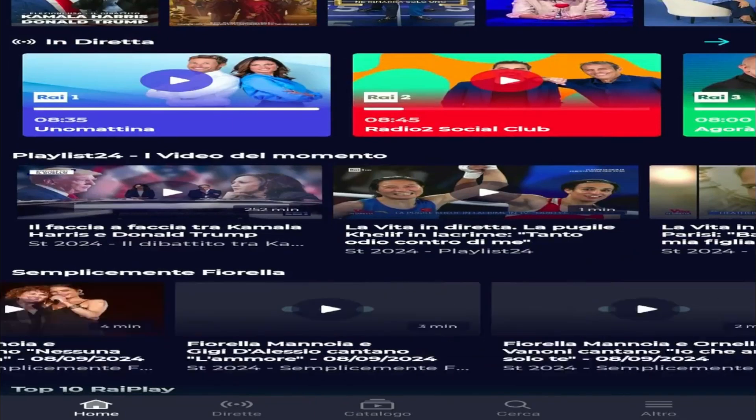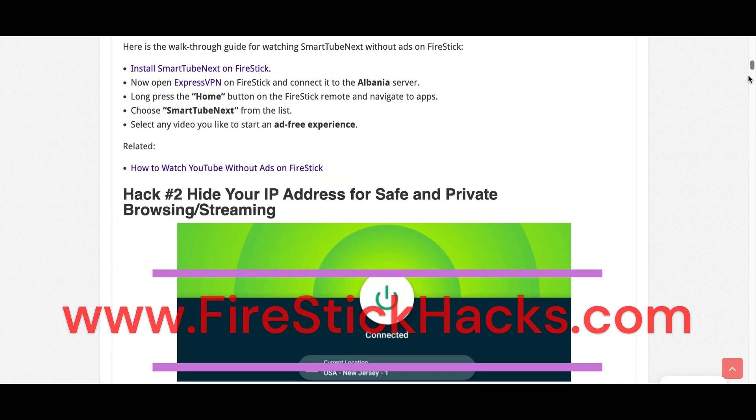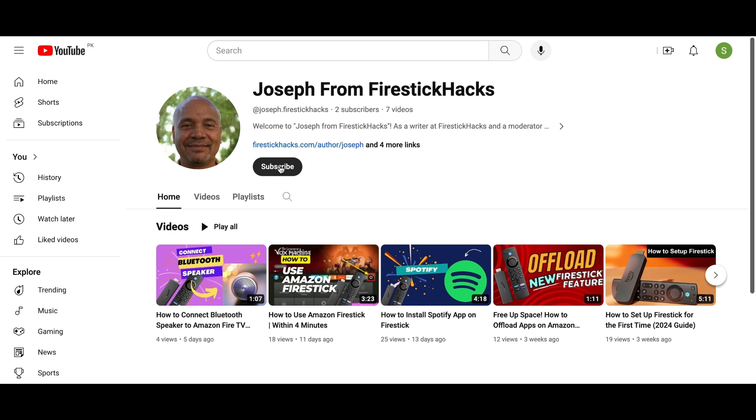Hope you enjoyed this video. I'll be back with another one. Before you go, make sure to check out our website FireStickHacks.com where we get you the latest Fire Stick updates, tips, tricks, and expert guides to enhance your streaming experience. Also subscribe to our YouTube channel for more videos and the latest Fire Stick apps.